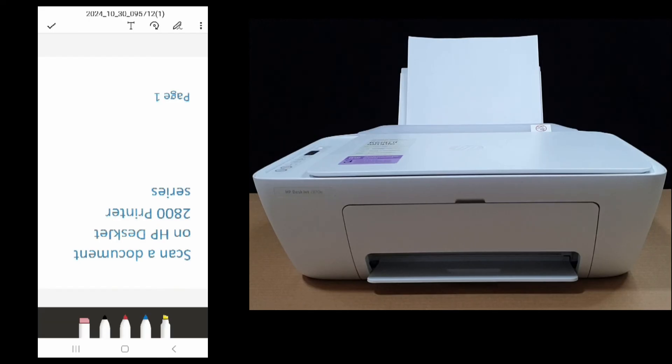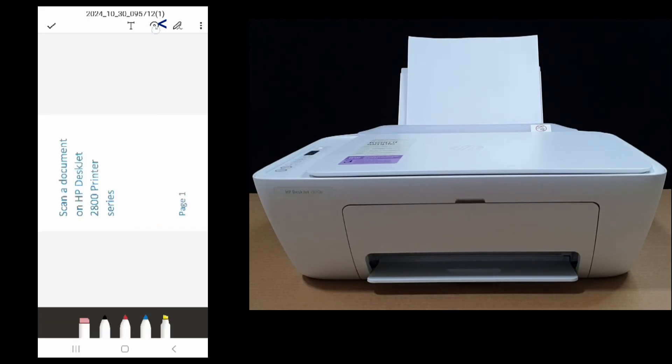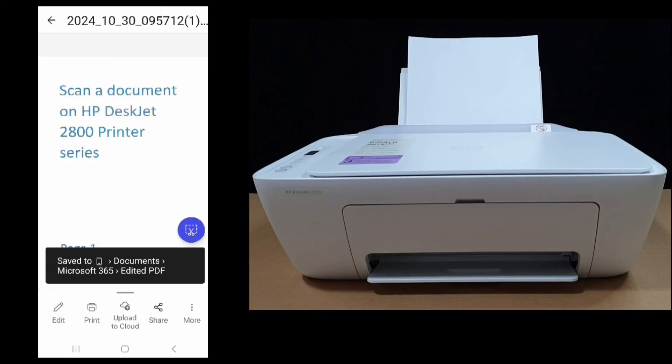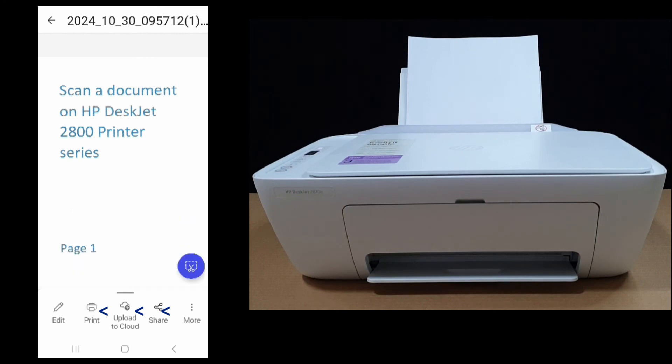Now you can do some editing where you can rotate, and you can share, print, or even upload to cloud using your Microsoft 365 app.